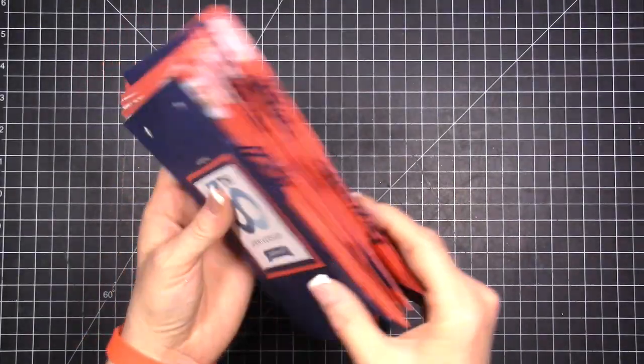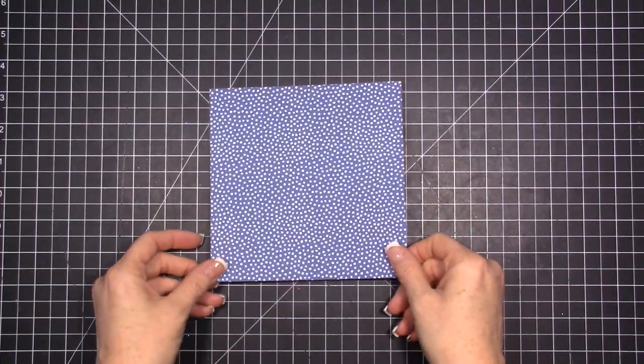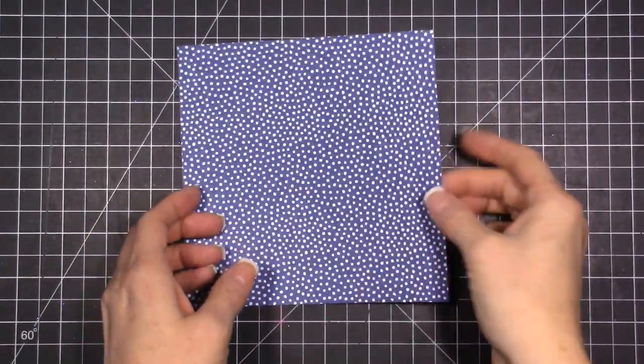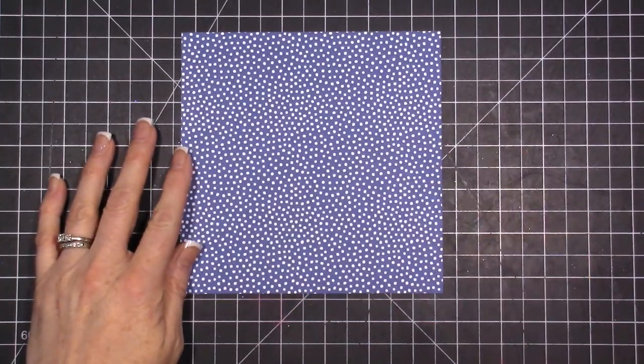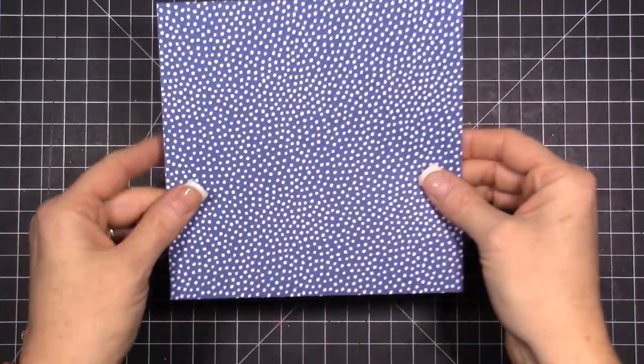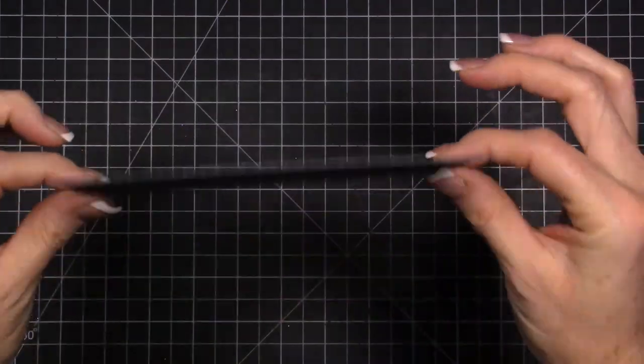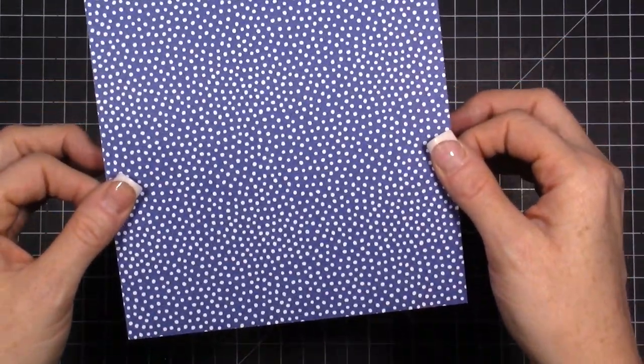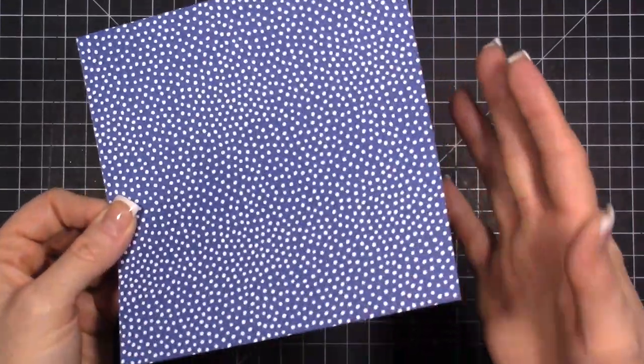Let me show you how to make a pinwheel, because I didn't know how and thought it would be fun. My hope is that I'll have enough pinwheels that everybody will go home with one. This is our designer paper — it's in our ink color, Blueberry Bushel. What I do is I kind of cheat at this to make it easy for myself.